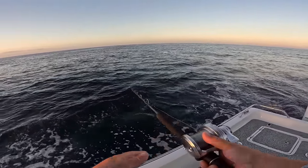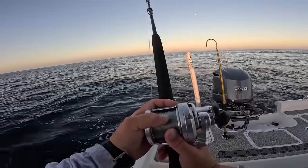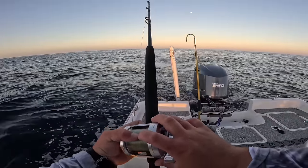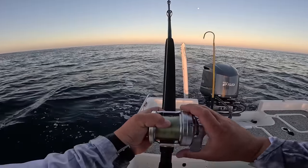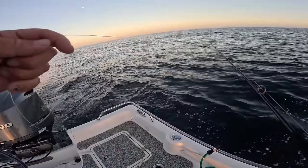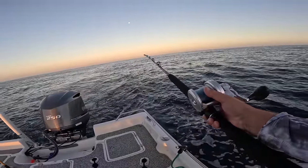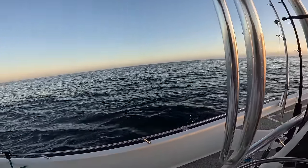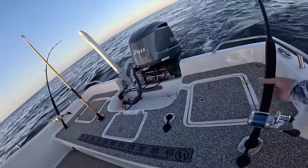The planer is going to dive down — you can expect about 20 feet with a size two planer depending on your speed, current, and what you're pulling. I put the size-two planer out with the Gator King Spoon and turn on the clicker. I let the bigger one out a little further, the smaller one closer — you want them staggered so you don't get a tangle. We'll pull these at about three to five miles an hour. What a pretty morning — and the planer just got hit!